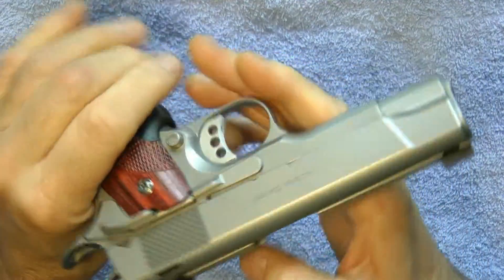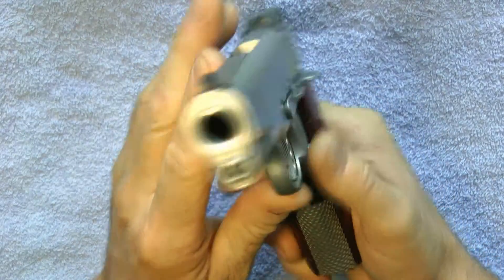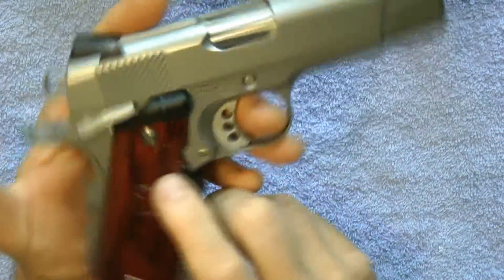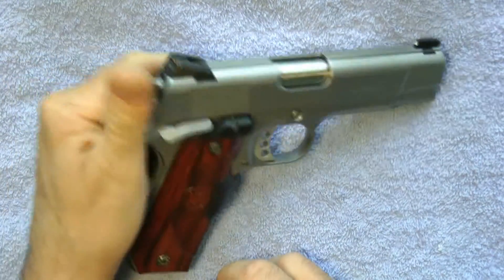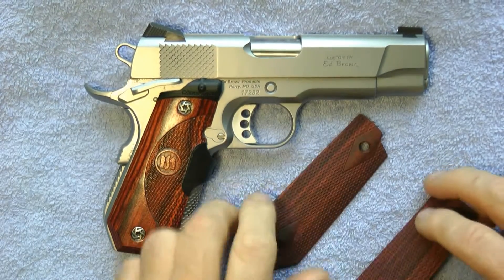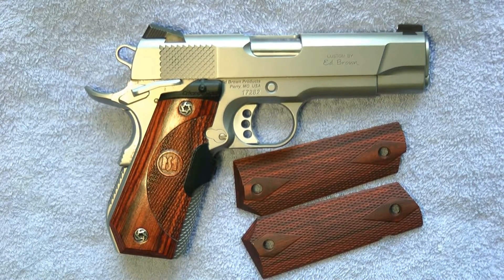You cannot get any of this factory work done unless you have it built that way or send it in. So if you have a Cobra Carry and want to get some modifications done to make it a little better, that's what you can do. Thanks for tuning in — that's the Cobra Carry custom by Ed Brown. I haven't even fired the gun yet, but it's a nice gun. If you have any comments, please comment. Thanks for watching.